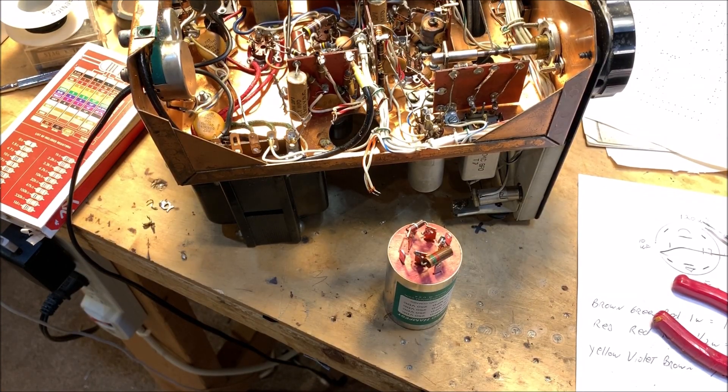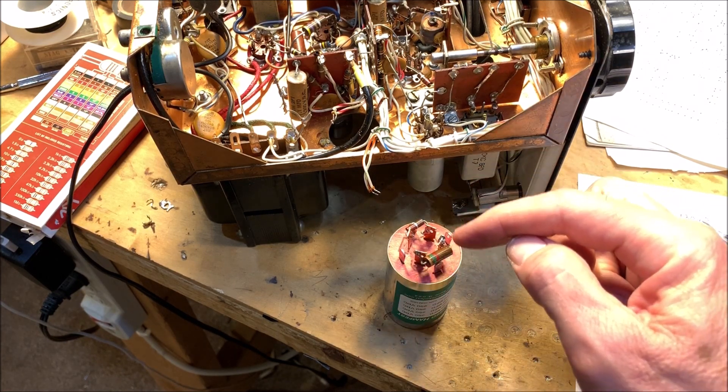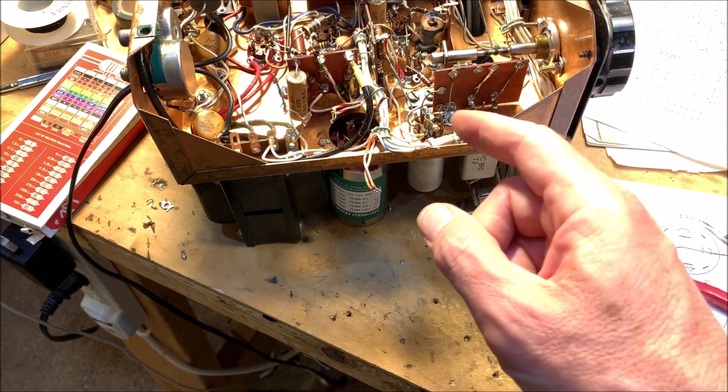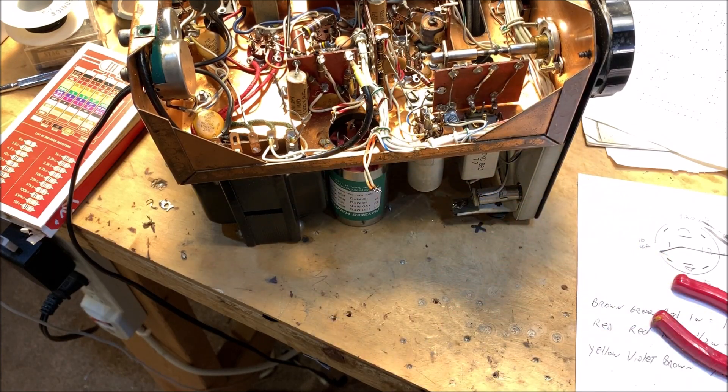We're making progress. Got the two resistors in there — this is just going to go in and up. I've got the four sets of wires that are going to hook up to the four different terminals. I'll solder it up and we'll know whether Bob is my uncle.